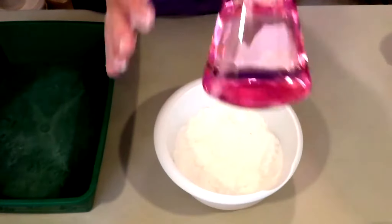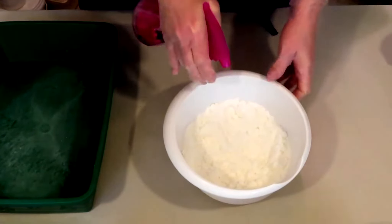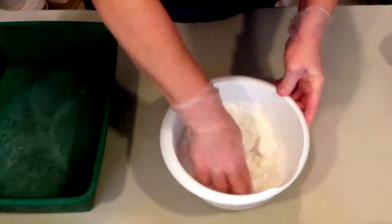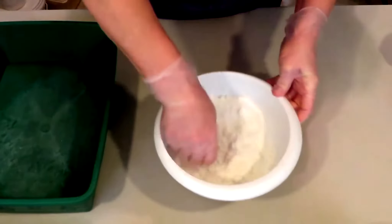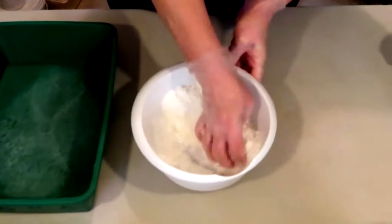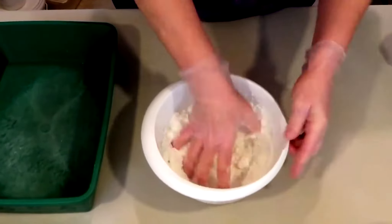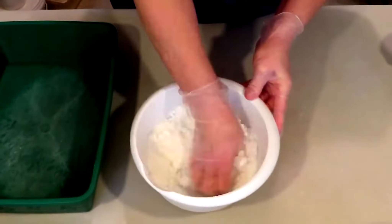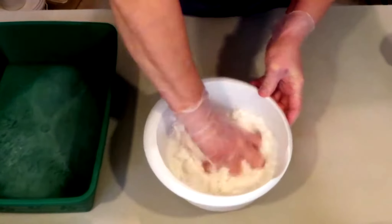I've got a spray bottle of distilled water, so let's give it a couple of spritzes — that's five spritzes. I hesitate to do that once I've added the citric acid because I don't want the mixture to start activating. With my recipe, I add all my wet ingredients first with precise measurements, and the very last thing I add is the citric acid — again, because I don't want it to start activating.